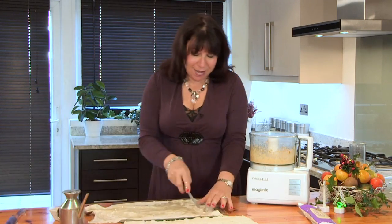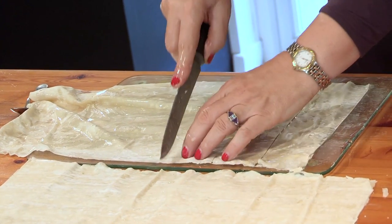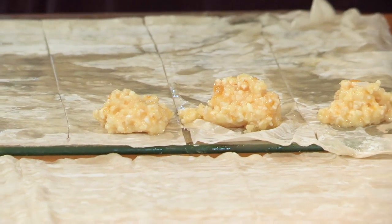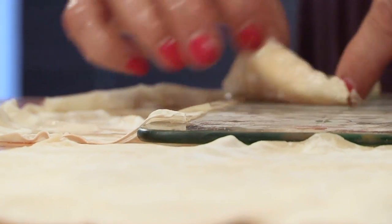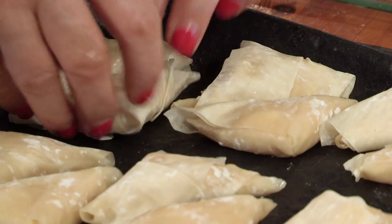This is done by slicing down the Philo pastry into strips like this. I'm just going to put a spoonful of the mixture on these strips. Then to make the triangles, you fold over one corner here like that, and again like that. And there we have a triangle.